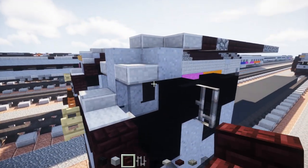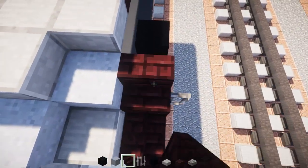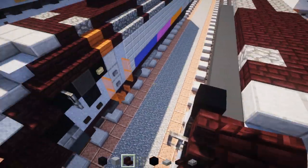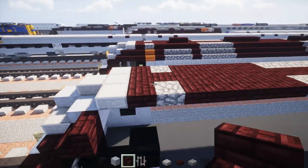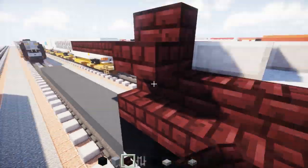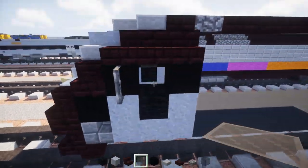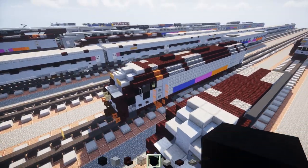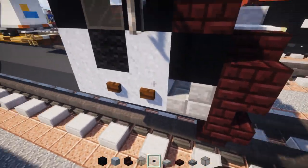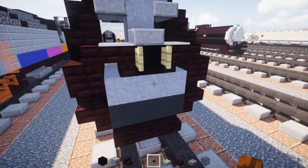Now on the side we're going to add nether brick stairs facing outwards — one like that — and another one diagonally up but facing the front, same thing on the other side. Then we want to curve it around so we're going to add two more nether brick stairs like that, same thing on the other side. On the side we're going to add a gray glass block inside for that side window. Right down below we're going to add two dark oak wood buttons — probably says New Jersey Transit — and we're going to also add one in the front as well.